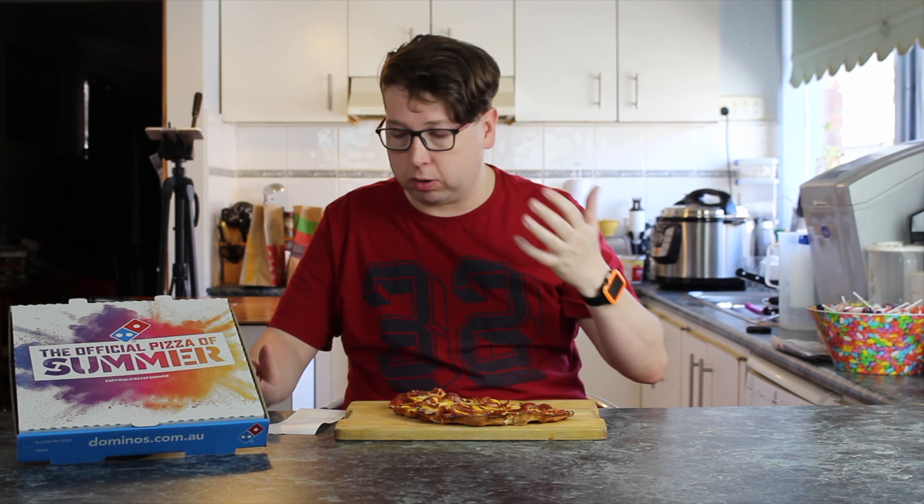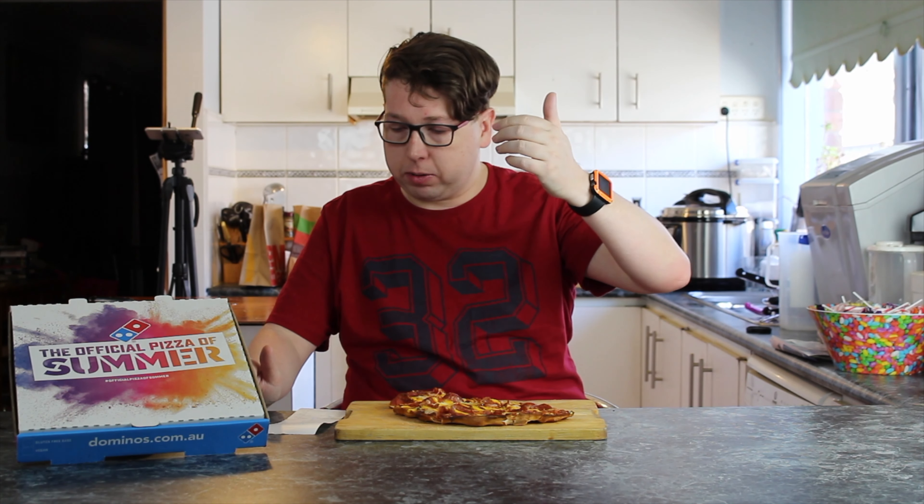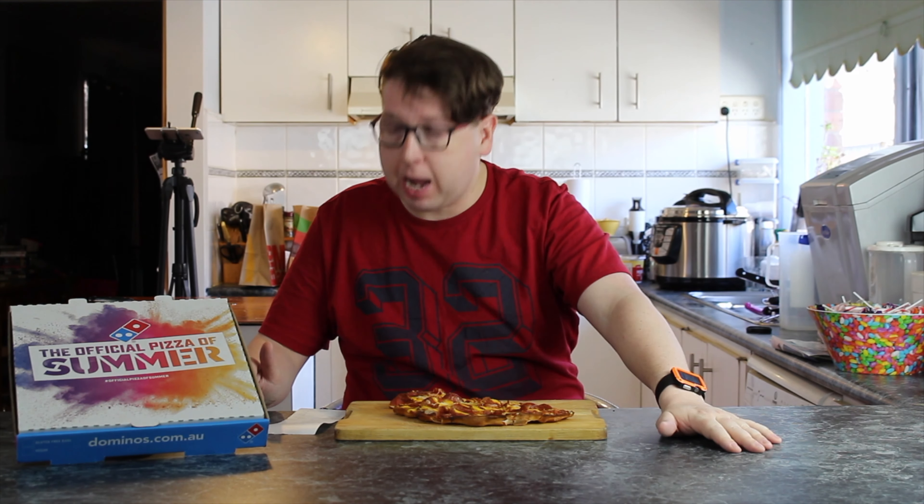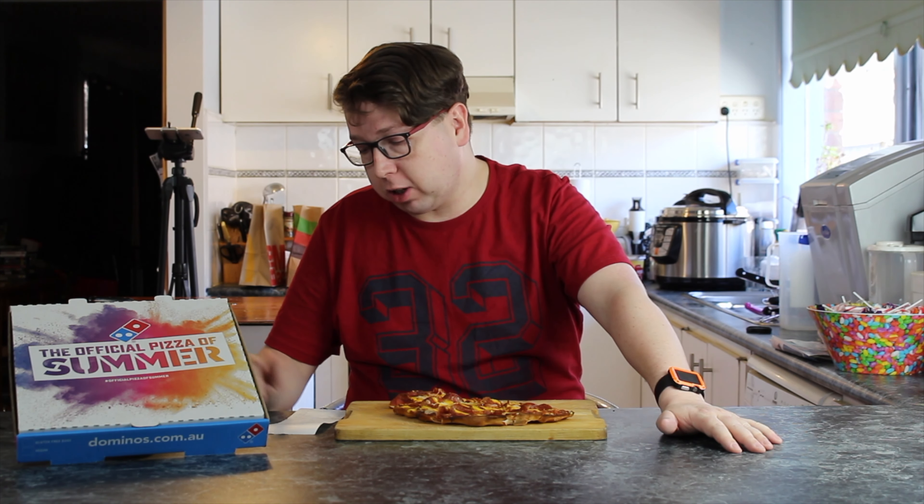$5 is your standard large pizza at Domino's, which covers a range of pizzas. And this comes in under one of the $5 pizzas. For an extra upgrade on your crust, it's $3.95 — almost the same price as the pizza itself — which brings a total price of $8.95 for this pizza.